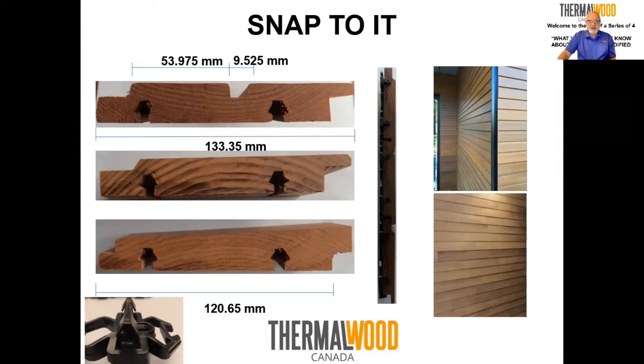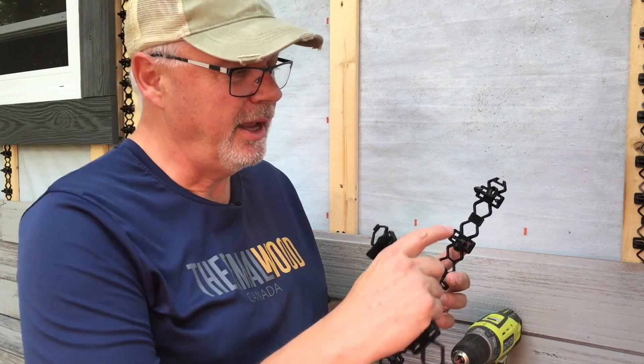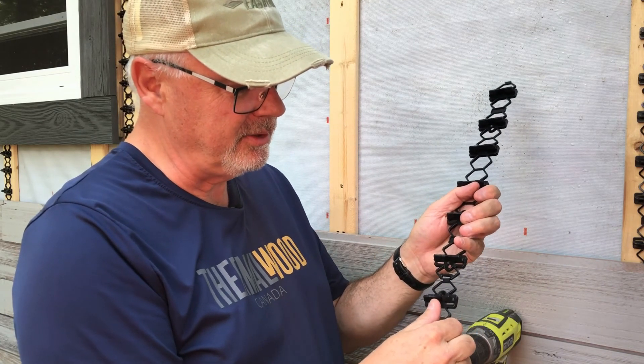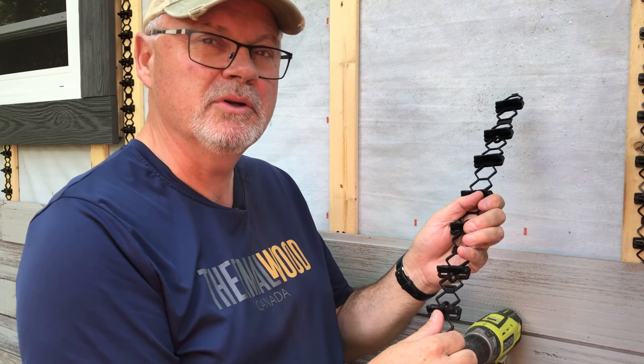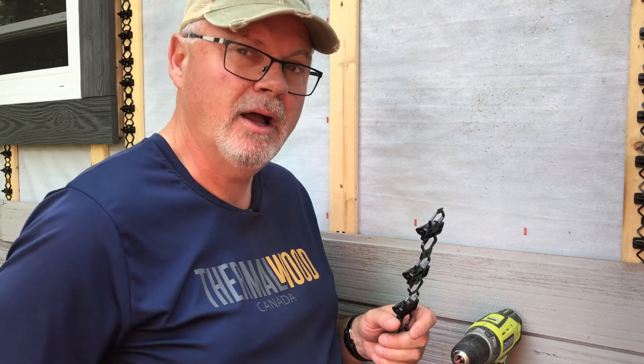Now, here is an installation video. Welcome to the installation video for the Snap-To-It siding product from Thermalwood Canada. We're going to show you how to install the clips. There's a male and female component so you can snap them together, keeping consistent spacing during installation. Part of the siding is already started on this house. The key is to make sure you're level when you first start — after that, everything should fit into place, though you still need a level as you move forward.